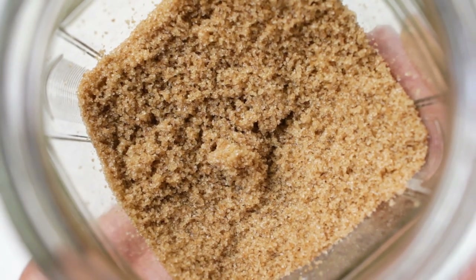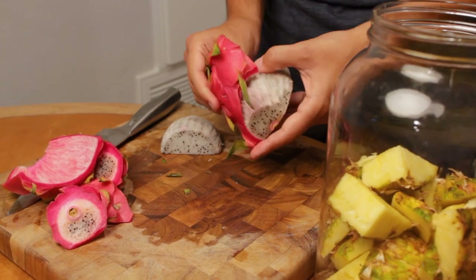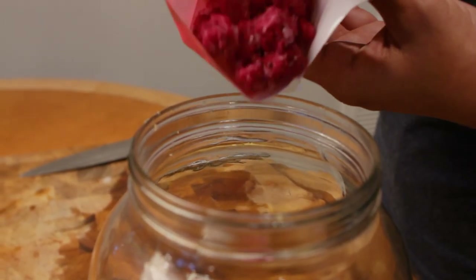Then lastly, add in the pineapple skins followed by the dragon fruit — just the edible part is fine. Here I'm just adding in that frozen red dragon fruit, about a half cup.